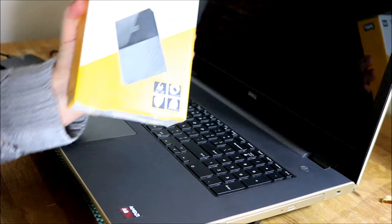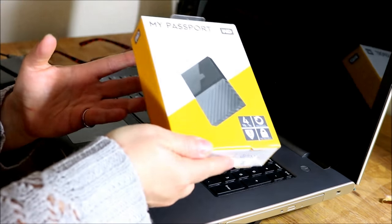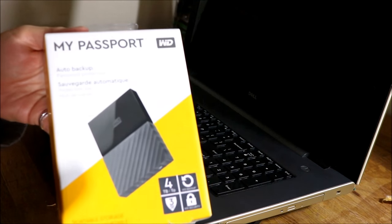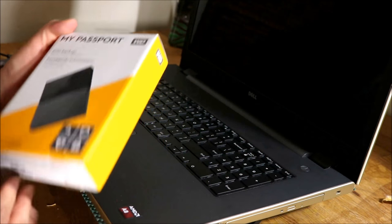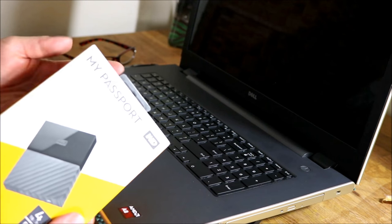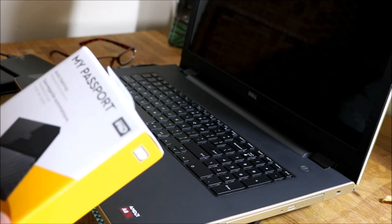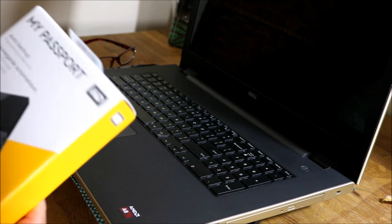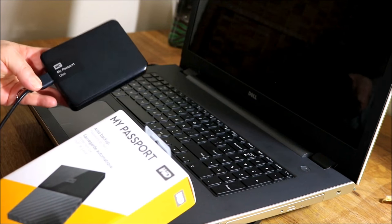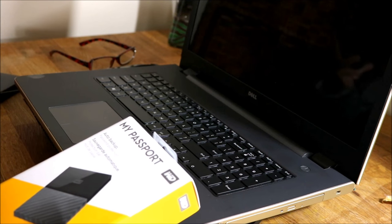Here it is — it's the My Passport by Western Digital. This is not the Ultra, but it's also small. This here is a two terabyte that I got first — My Passport Ultra two terabyte — and I filled it up fast. For video editing you really need bigger space.